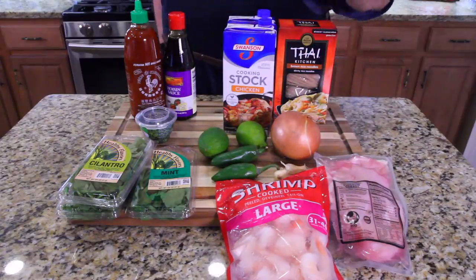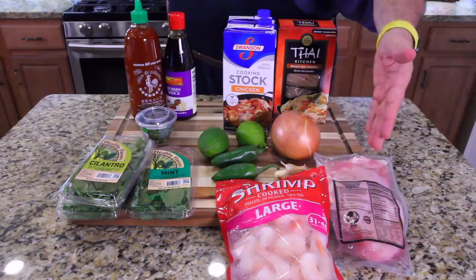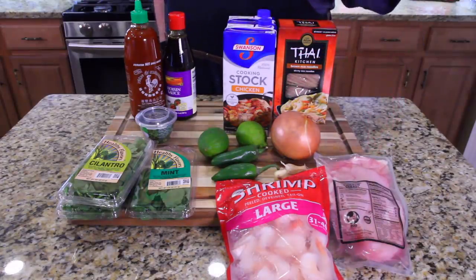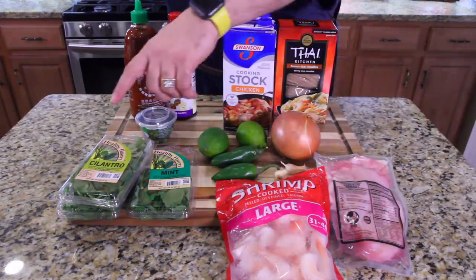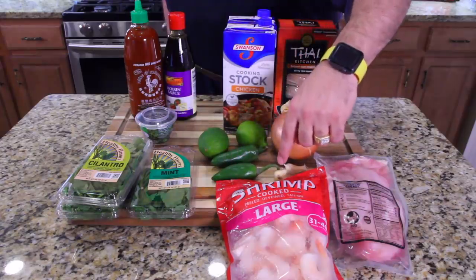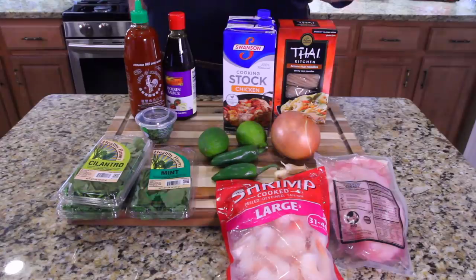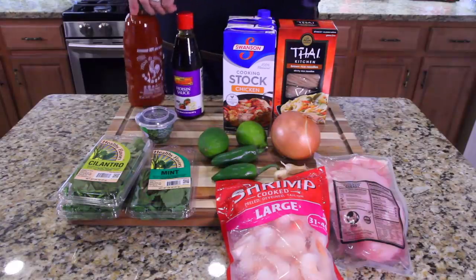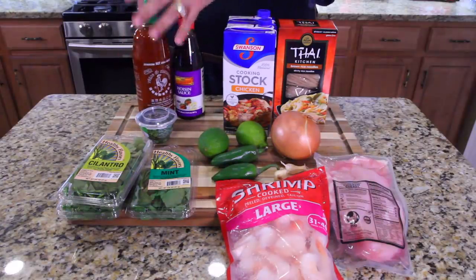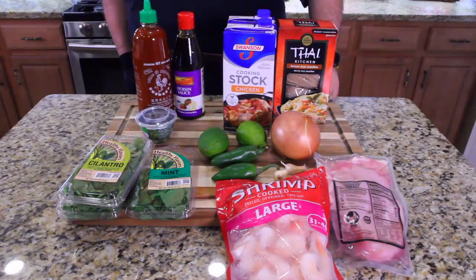What I got here is just the basics. Feel free to swap out anything you want — if you don't like shrimp use scallops, if you don't like chicken use sliced beef, any meat, any vegetable, any seafood. But today's recipe is gonna be chicken and shrimp. We got cilantro, mint, jalapeños, garlic, onion, lime, basil, chicken stock, noodles, hoisin sauce, and red rooster sauce — two of our favorite sauces to put in the soup. It makes it really dark and really beautiful and it tastes so good.